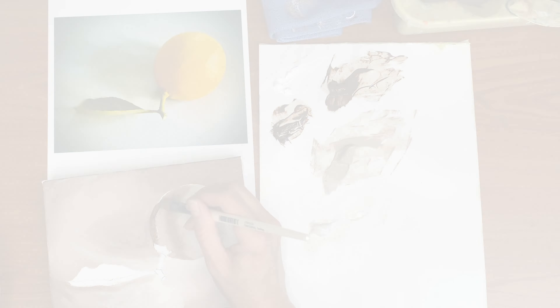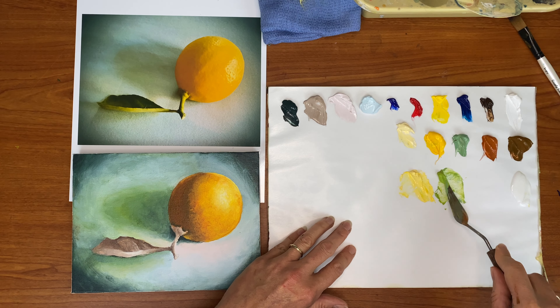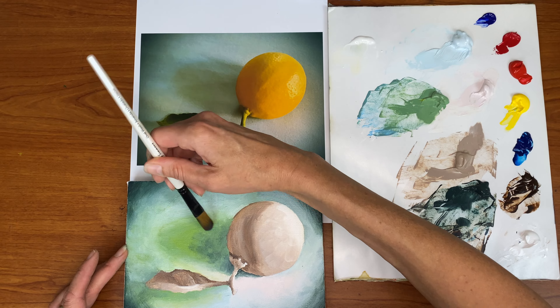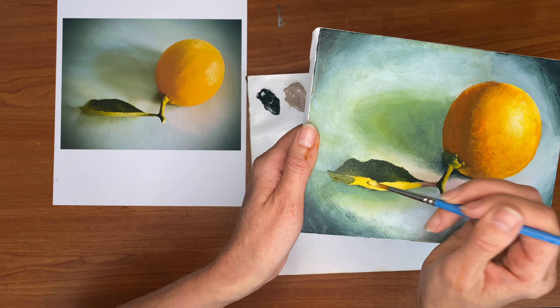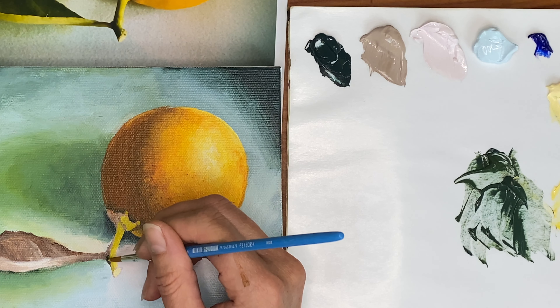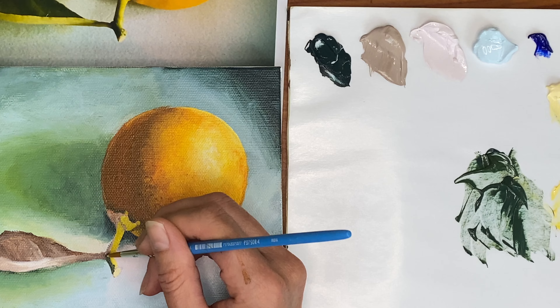The things you're gonna learn specifically in this class are how to do an underpainting — what's called Brunaille, which means we're gonna be using browns, shades of brown. We're going to learn how to mix accurate colors to match the photo reference that we're going to be copying. We're gonna learn how to create realistic textures in acrylic, such as the soft cloth under the lemon, the kind of shiny bumpy texture of the lemon skin itself, the crispy edges and stiffness of the leaf, and the kind of hard sharpness of the little stem in the photograph.